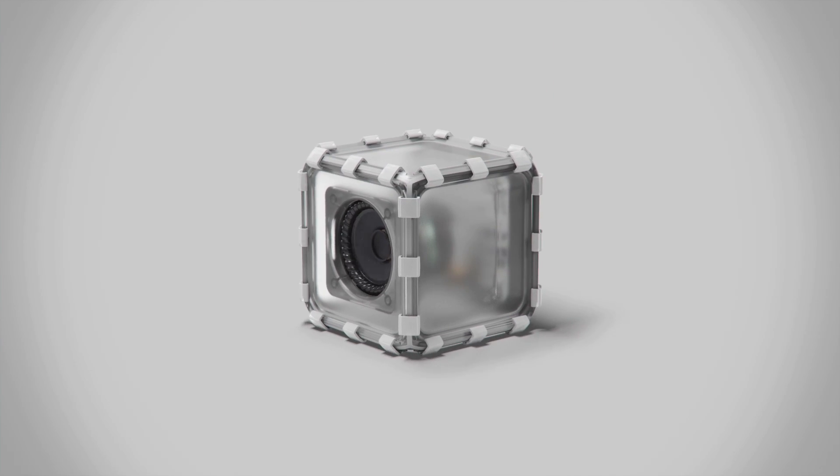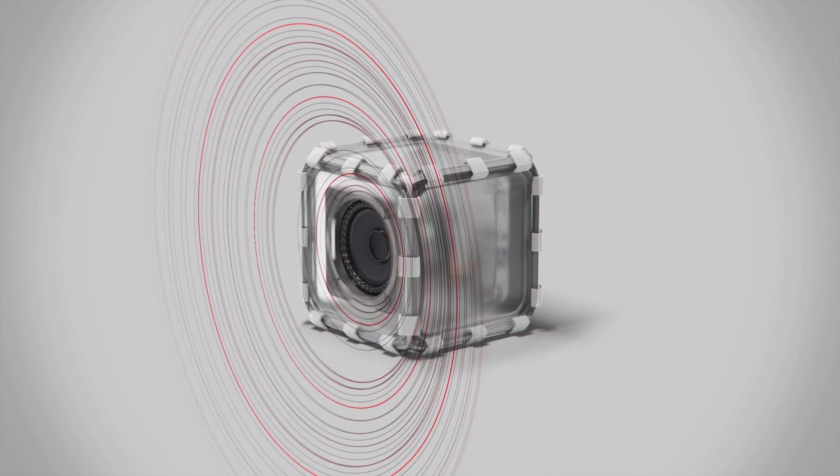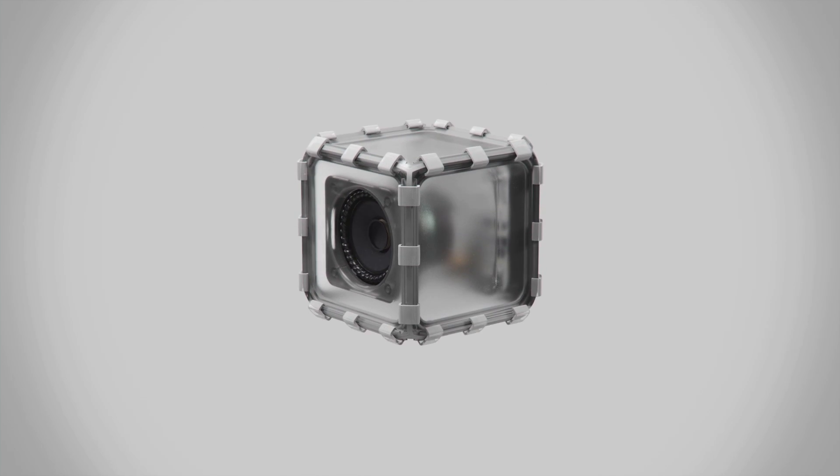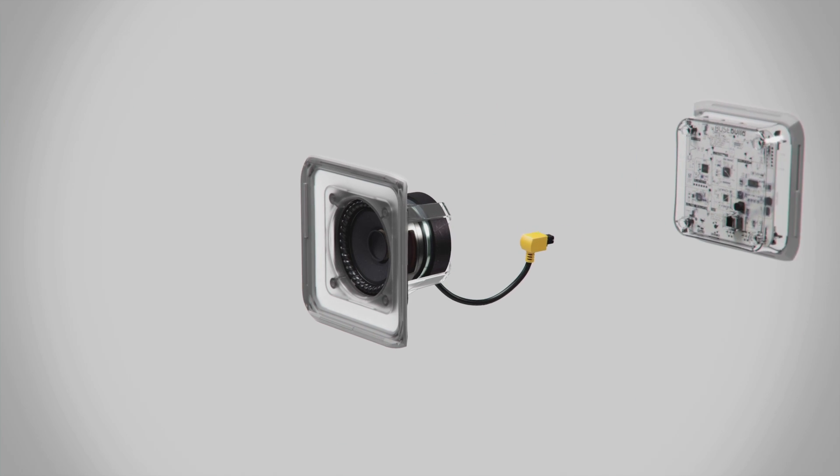Meet the Bose Build Speaker Cube. It's a great sounding Bluetooth speaker, but it doesn't come as a finished product. It comes in pieces, because we want you to see how it works inside.